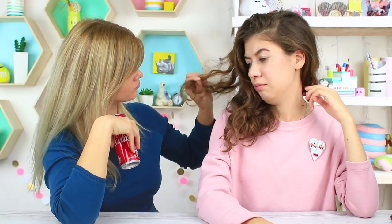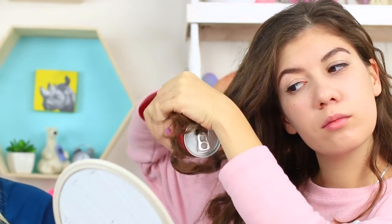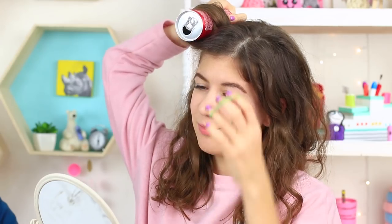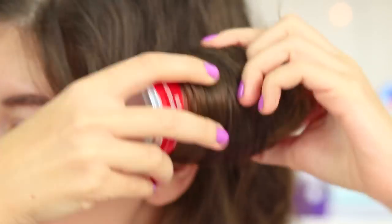What to do if you have straight hair but dream of curls? Get a supply of cola cans and use another hack. Take a cola can and use it as a hair curler. Roll up a section of your hair and fasten it with a rubber band. The more cans, the more curls — perfect!